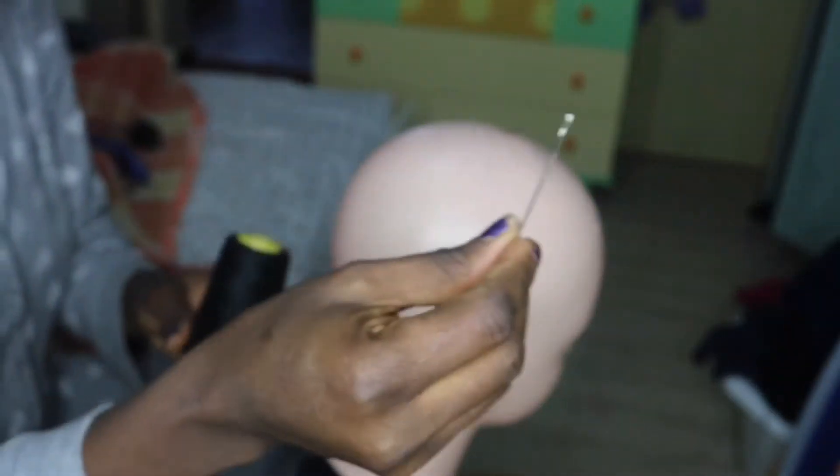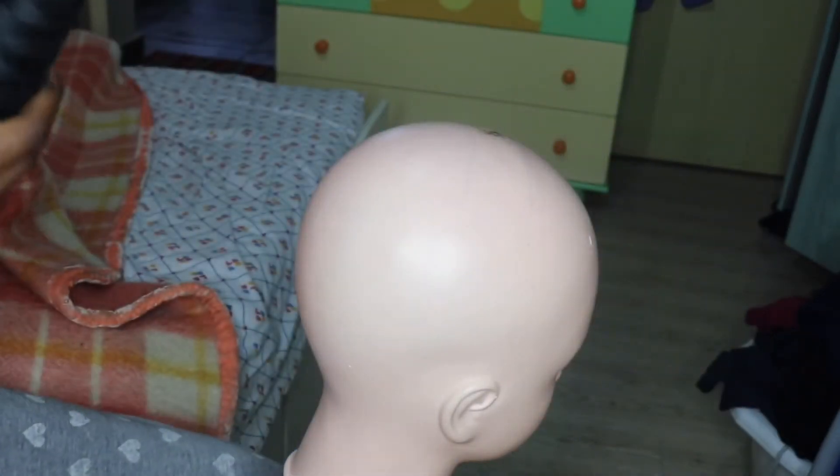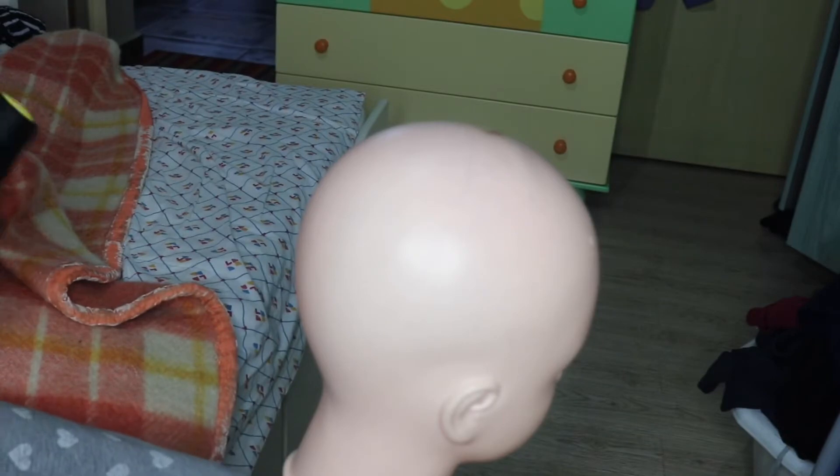I'll be using this old weave of mine. You can use any kind of weave you want. We'll be needing a thread, a needle, and you can also use a glue gun — depending on what you want. It takes less than 10 minutes to achieve this simple look.